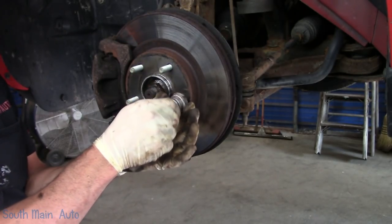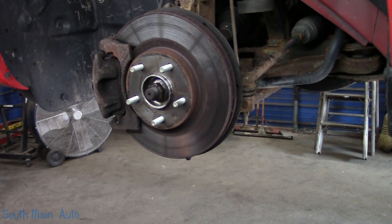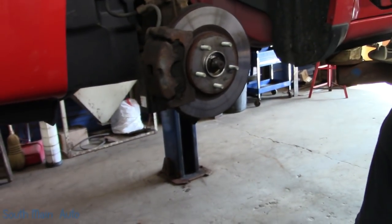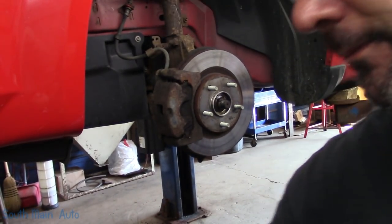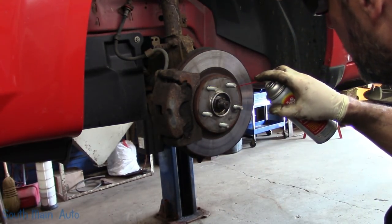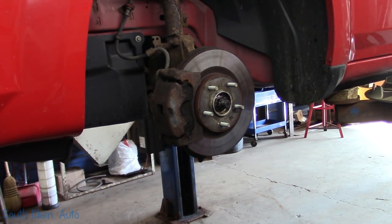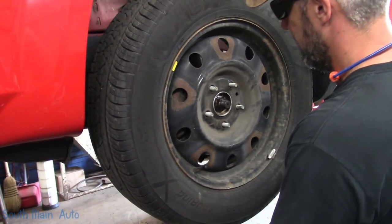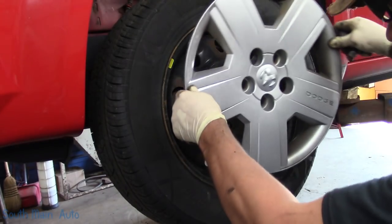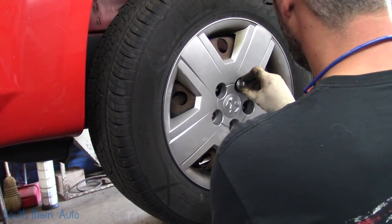I suppose I ought to put the wheel on. Not much to wheel bearings, folks. This has steel wheels on it, so they're not as prone to seizing on the hub pilot as aluminum wheels — or alloy, because if I call them aluminum somebody's going to say they're made out of something else. I don't even know — tungsten or magnesium or something. Who knows?